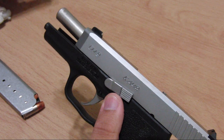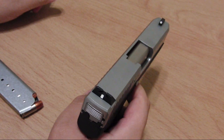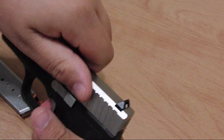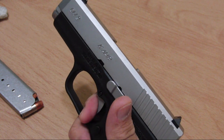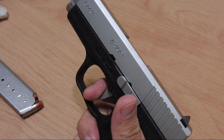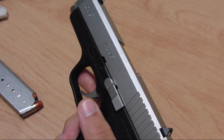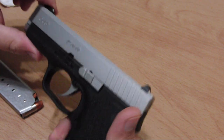Always function-check your firearm after putting it back together. Aiming in a safe direction, pull the trigger and hold it down. Manually cycle the slide to reset the trigger, then pull the trigger one more time. The firearm is now safe and ready to go back into storage.